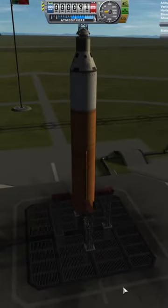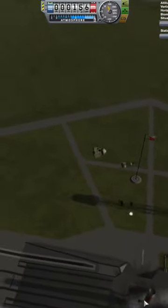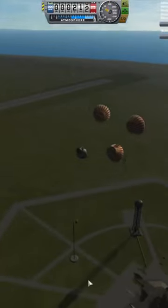Let's see - pad abort. I'm just gonna hit the abort, or the backspace key - that's the abort. So let's see what happens. Boom! And then on the parachute - there you go.